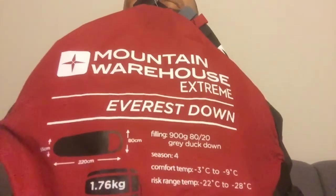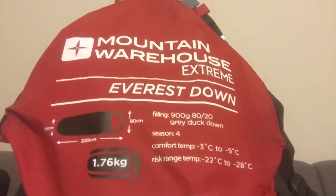I had the Mountain Warehouse Extreme Everest Down sleeping bag. That wasn't too bad at all — I was quite toasty for a start. Early morning, you know when you're checking: is it cold? Am I cold? I wasn't cold, but there may have been a couple of cold spots. Good bag — I wasn't really toasty but I was comfortable and I did get some sleep.